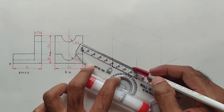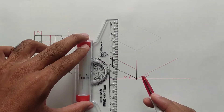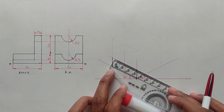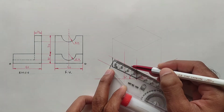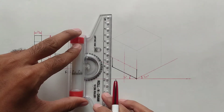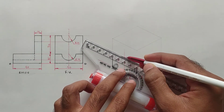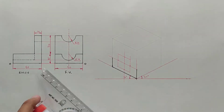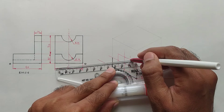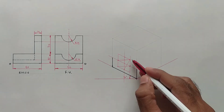Now we have to draw a semicircle here. Mark the midpoint on this line — this is the center point of the circle — and draw a vertical line from this center. We have to make an isometric square in order to draw this semicircle. The radius of this circle is 10 millimeters, so we have to make an isometric square with 20 mm side. Here we have drawn an isometric square. Now we should join the opposite midpoints from the big angle, and these are the center points.